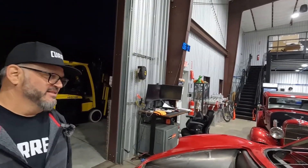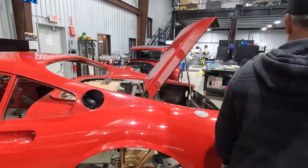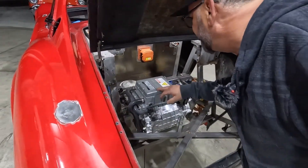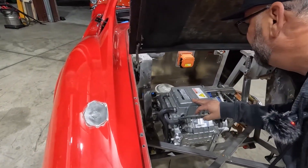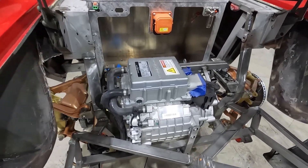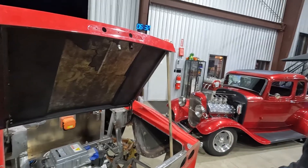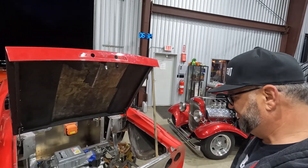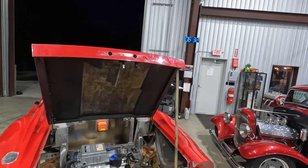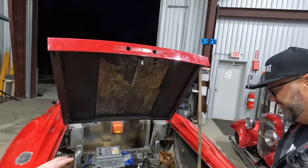What motor are you guys using for it? This one's the Cascadia. And we can see it — this is the same thing as that IM225, but this includes the transaxle within it. So this is an independent rear suspension. We're making axles and connecting them to this drive unit. There's an IM225, and this one's a different part number. The big difference is that it has gearing integrated into it. Do you happen to know what the gearing is?